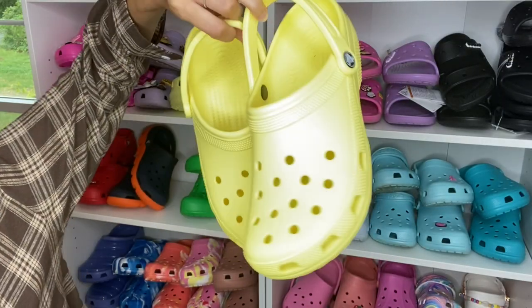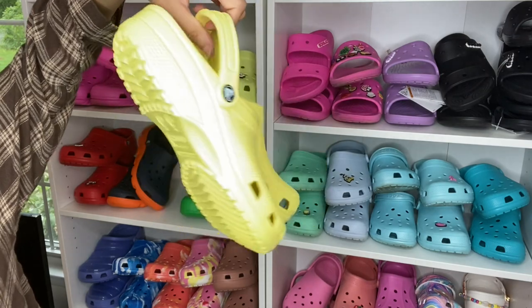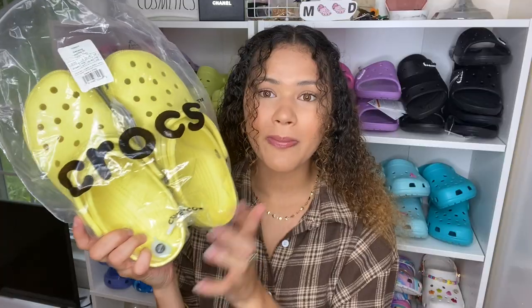Like I said — classic, banana, roomy fit, unisex size. I got a men's nine, women's 11. And I also did get a jibbitz as well, I will have that jibbitz linked below. I'm very excited for it.